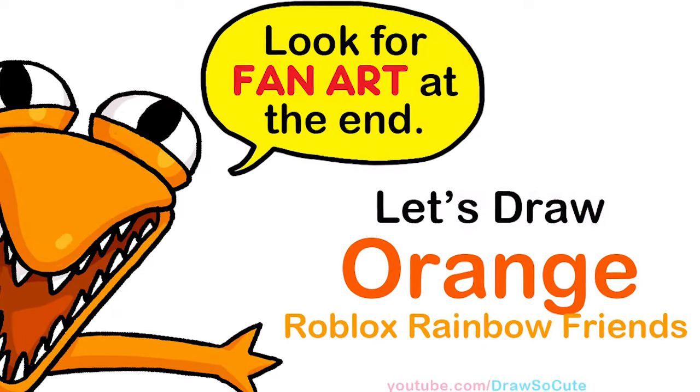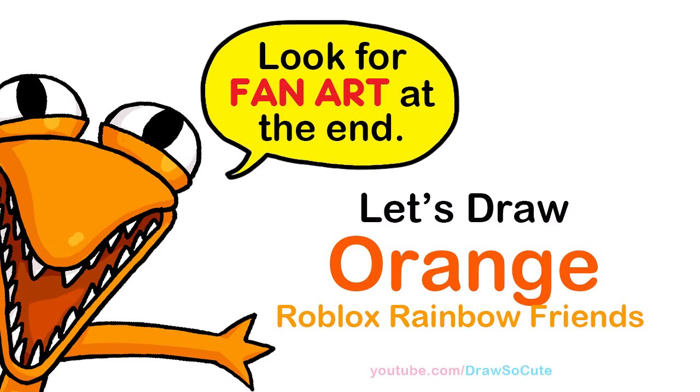Hi Draw So Cute Kitties, Winnie here. Today we're gonna draw Orange from Roblox Rainbow Friends. So let's get started.